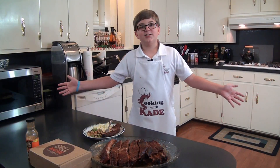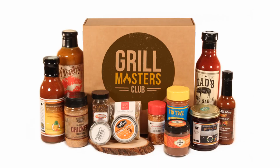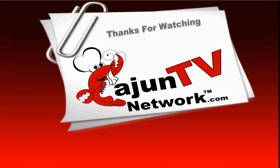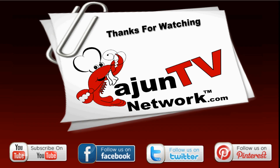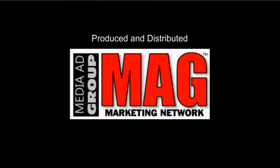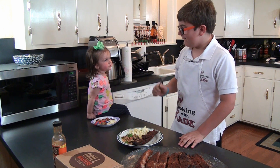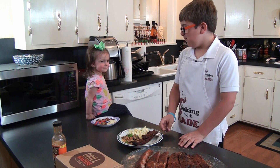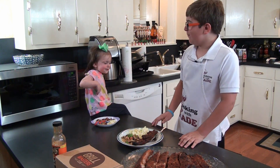If you're into grilling and like a surprise every month, then visit the link below to learn more, because this stuff is good. We'll see you next time. Bye bye.